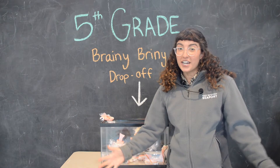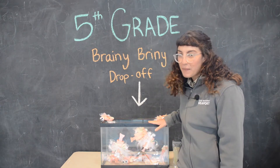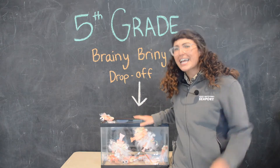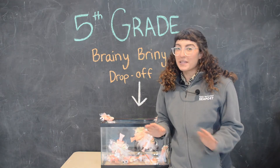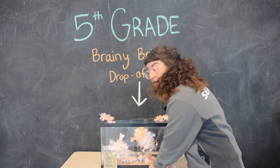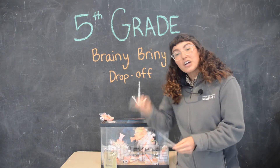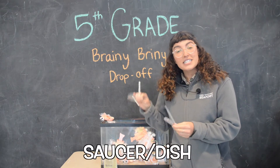Today we're going to learn how to count our brine shrimp. Now if our brine shrimp were as big as these puppets are in this tank it would be so easy, but they're not — they're so tiny. So we're going to use a magnifying glass and our pipette and grab a dish that we have in the house to help us count.